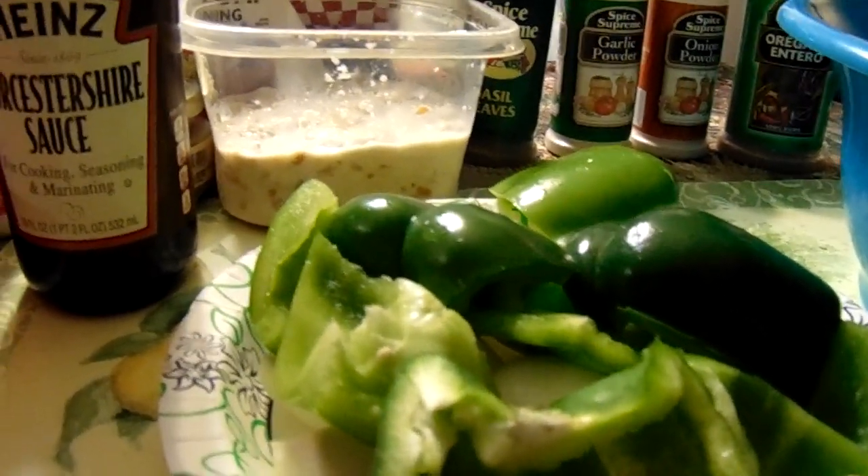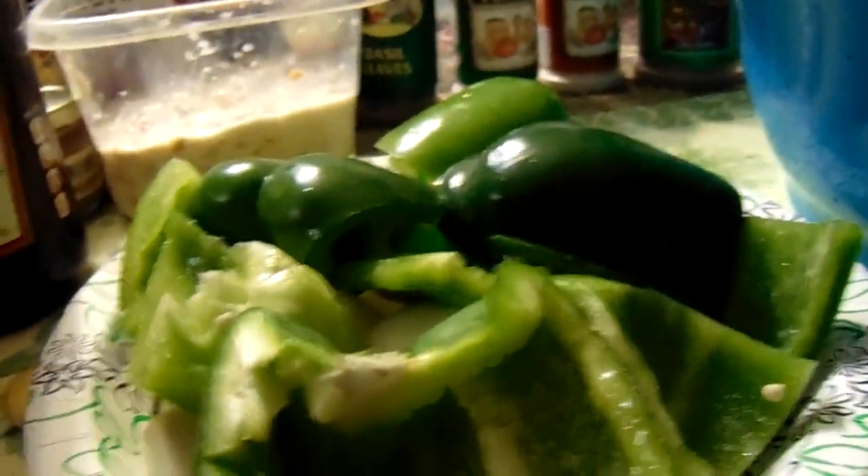Hey y'all, welcome back to George's Cooking for the Soul. Today I'm going to make a meatloaf with a tomato sauce glaze.